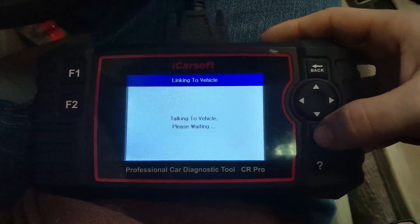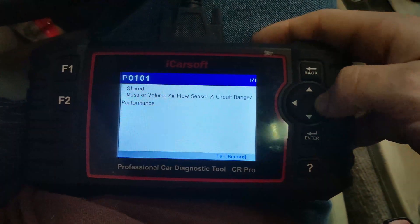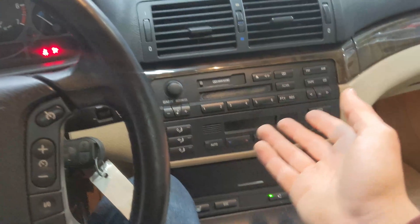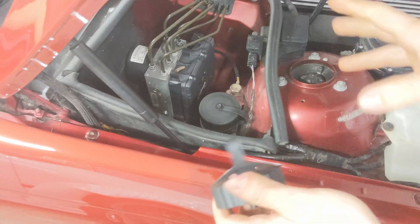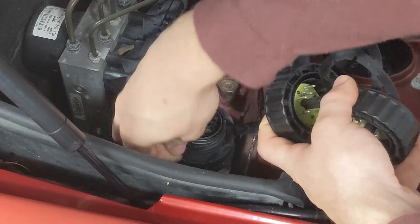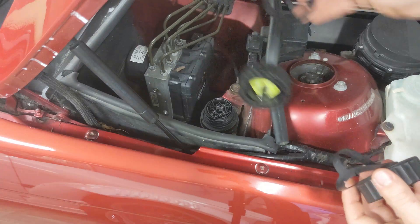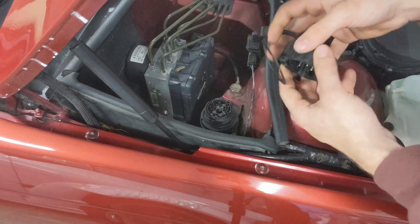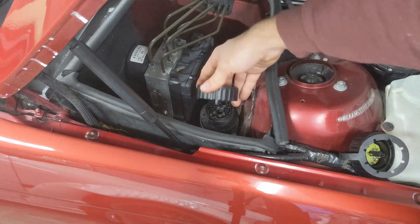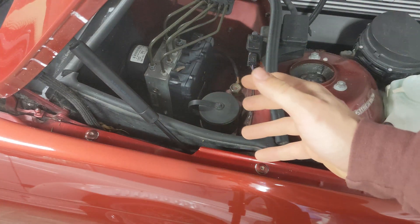We do have an engine light — that's because our MAF sensor is bad. So with the car on we can read engine codes, but we can't read any other codes for the radio, air conditioning, or anything else. Now I'm going to go ahead and disconnect the factory 32-pin connector and install our modified 32-pin cap — it twists right on just like the factory one. Let's get inside the car and test our functionality.